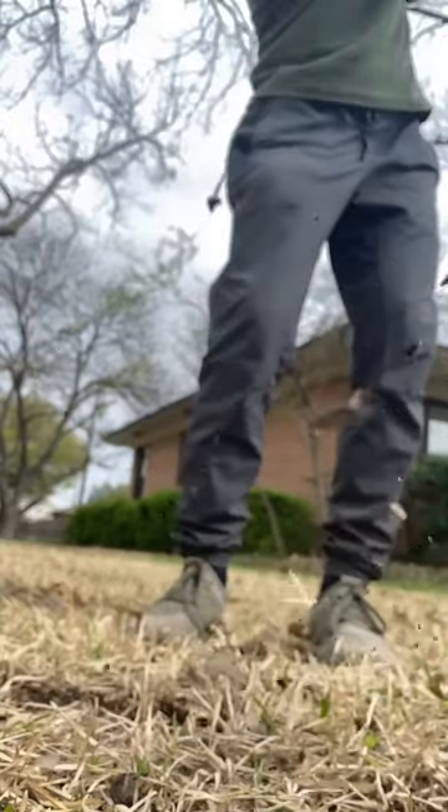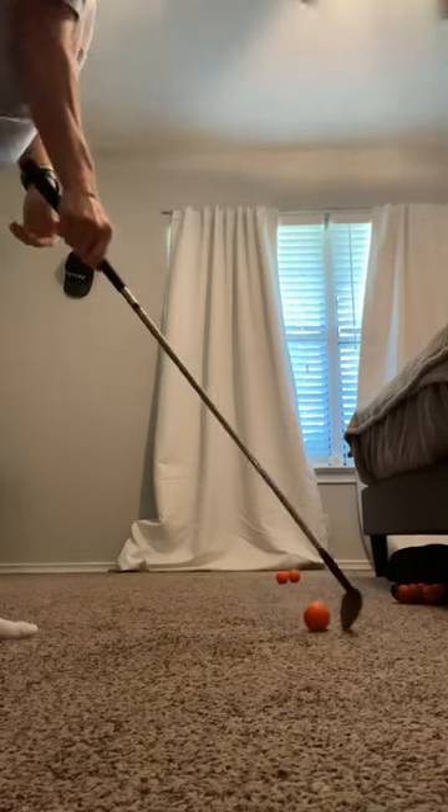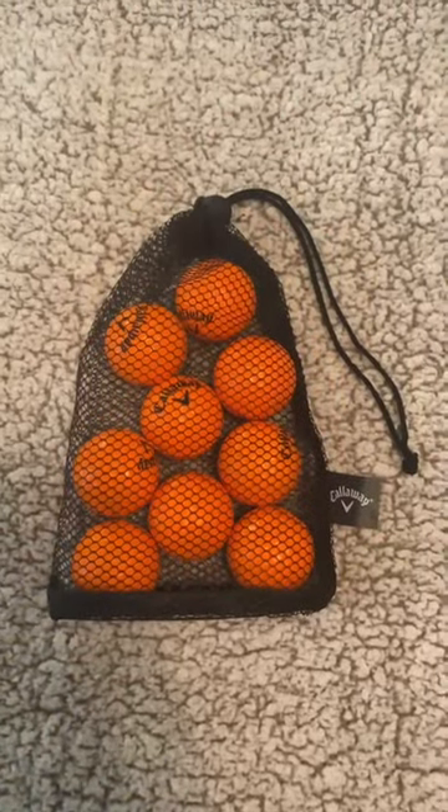They're very firm yet soft, so you can actually use these indoors if you're ever bored or in the office. They won't damage anything because they're soft to the touch. These are a great product. I've used them since high school and I would definitely recommend.